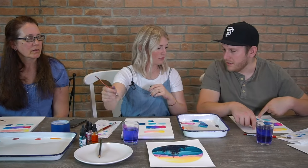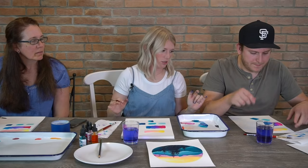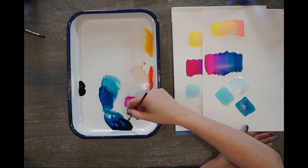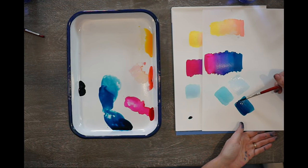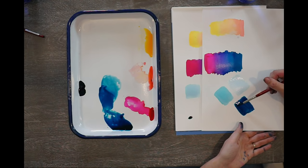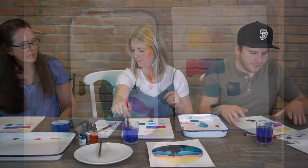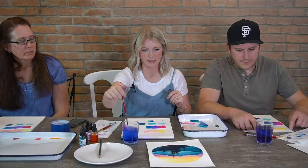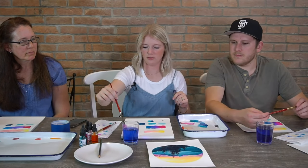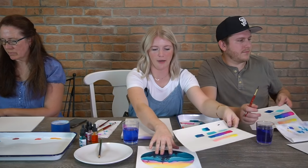My blue is not as dark as yours — is it because my brush was wetter? It could be that you had more water in your brush, so you can always do another layer and darken it up. With watercolor you can always add more to it, so sometimes it's good to go a little bit light at first and then add on to make it darker. We're going to wait to practice more because we have drying time in between our mountains, so keep your scratch paper handy because we'll work on that as things dry.